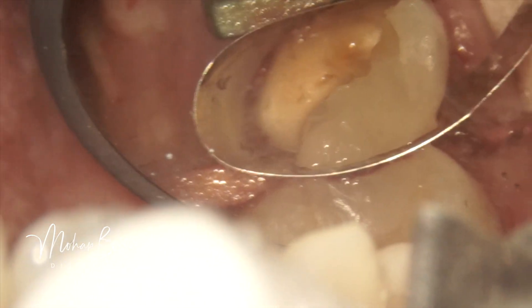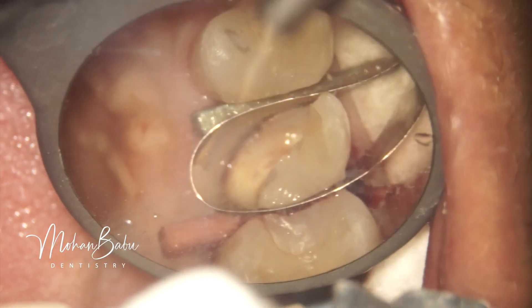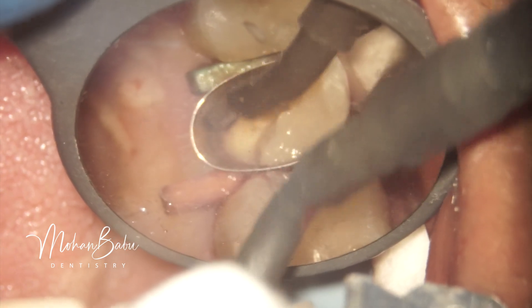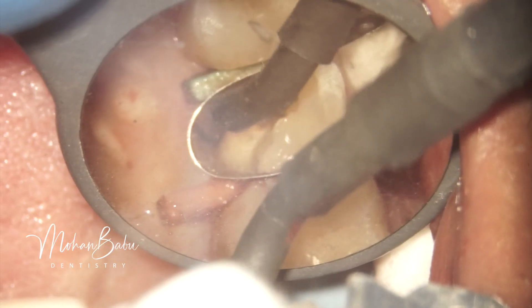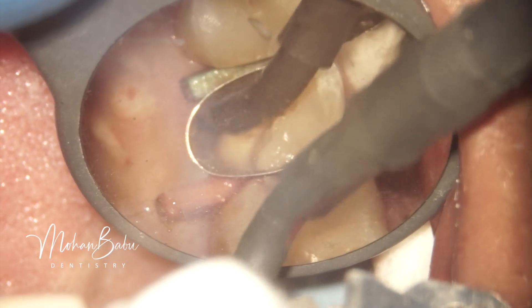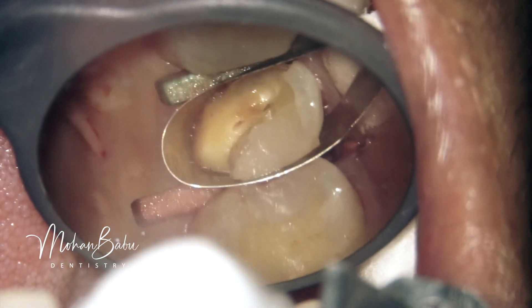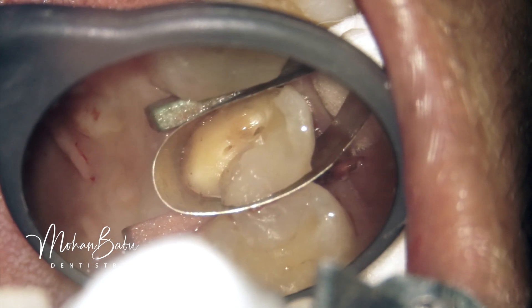So what we planned was to use electrocautery between the matrix and the tooth surface, so that we could get a decent amount of isolation without any fluid seepage, allowing us to do a pre-endo buildup with GIC material. We successfully achieved isolation without any fluid seepage.